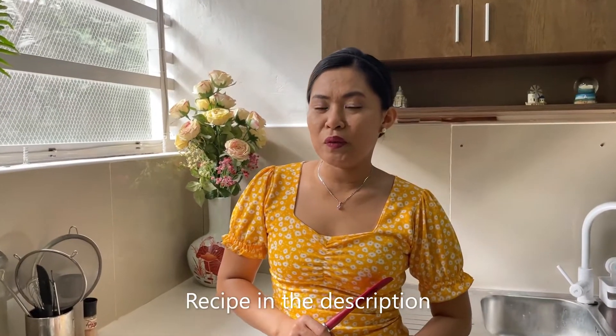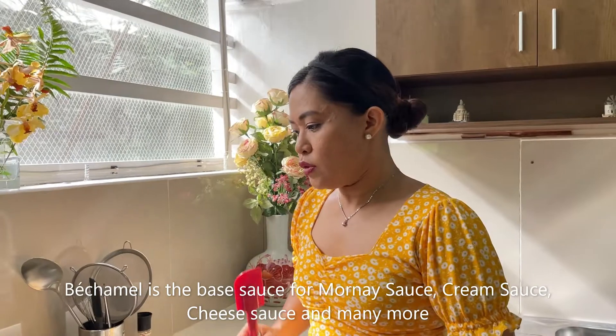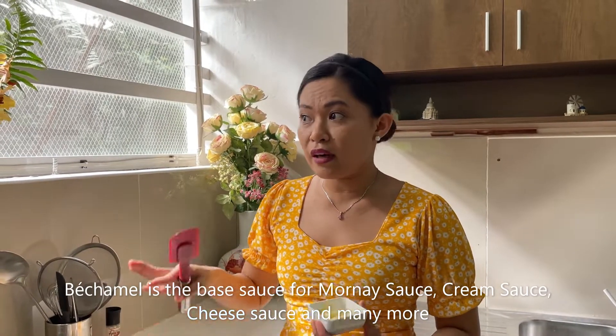We will be making béchamel sauce, which is basically white sauce. It's the one we use for lasagna — that white creamy sauce layered with the tomato sauce and pasta. With béchamel sauce you can also make lots of other sauces like mornay, cream sauce, and cheese sauce.